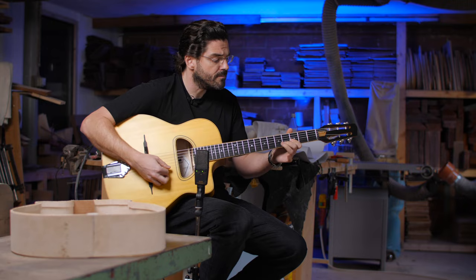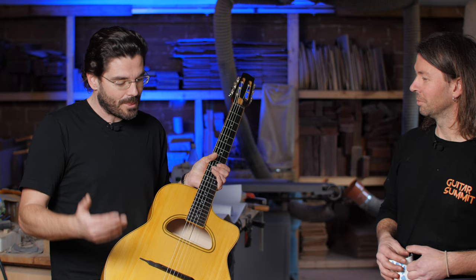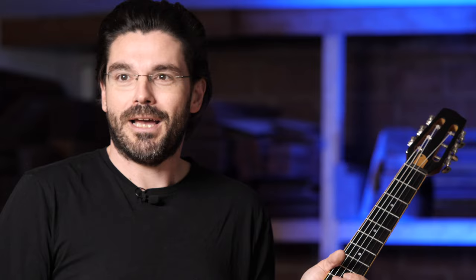That was just a little impression of the Gypsy Guitar Academy model. We are really glad to work together with you, Josie. Thank you for the partnership, and thank you once again for allowing us to film here at your workshop.